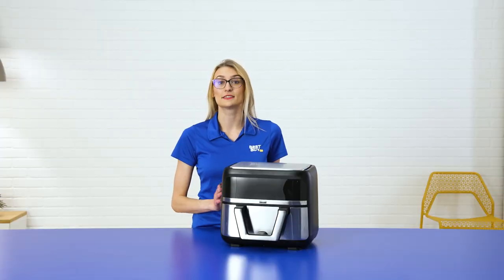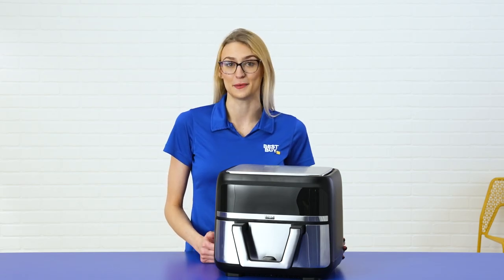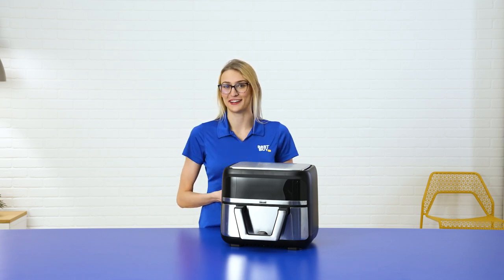This air fryer has air fry, bake, reheat, broil, roast, and dehydrate options. So I can cook whatever I want, whether that's chicken wings, veggies, or my personal favorite — donuts.